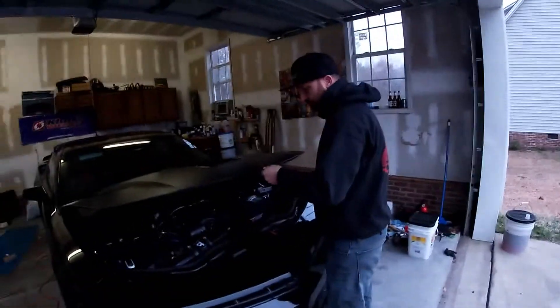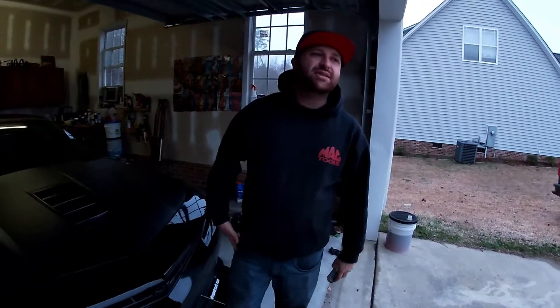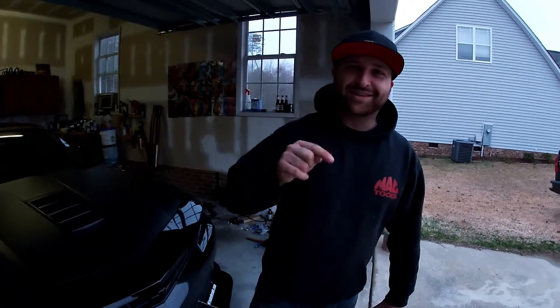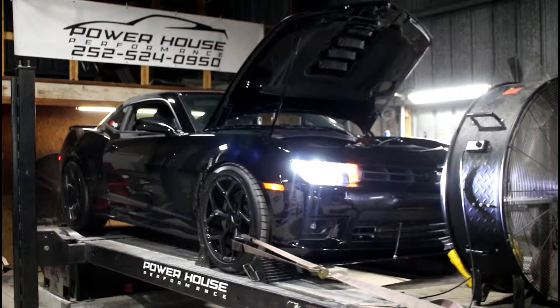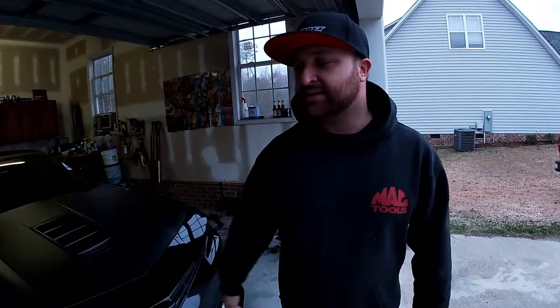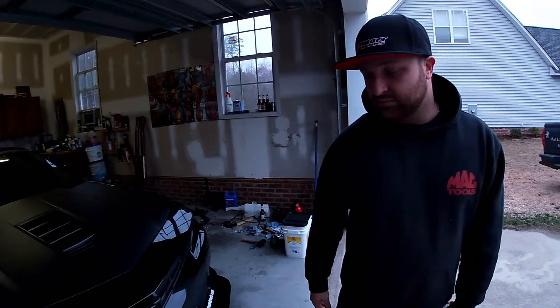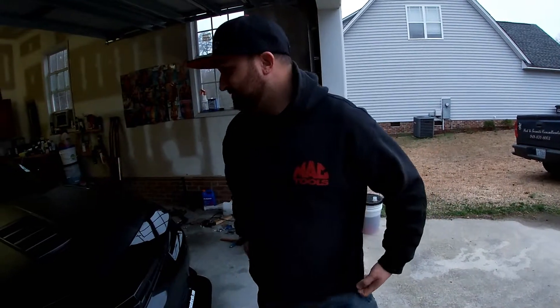Both our cars did really well at the dyno yesterday. His car shocked me — I was hoping for more at first when it dropped from 581 down to 574, I got a little discouraged. But then the last run was aggressive as hell and it jumped up to 617. The torque went from 497 foot-pounds all the way up to nearly 540. Riding back last night he got on it and there was no way I was keeping up — violent as hell. Nearly 620 horsepower.